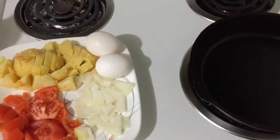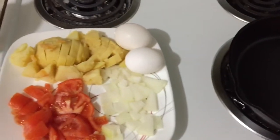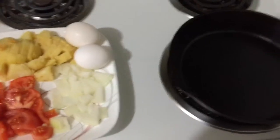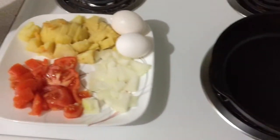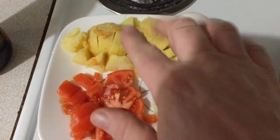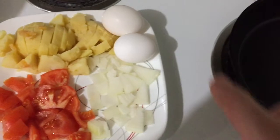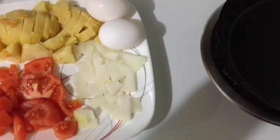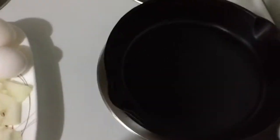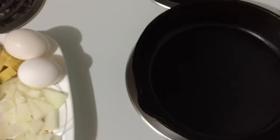Good morning guys, how you all doing? This is Wednesday the 29th of January — this month's flying! Today we're doing a cast iron breakfast. We got a bit of onion, tomato, a few leftover potatoes from yesterday's supper, and eggs. We'll throw it all in and get on the go. I'm going to preheat the oven and we will get back to you shortly.